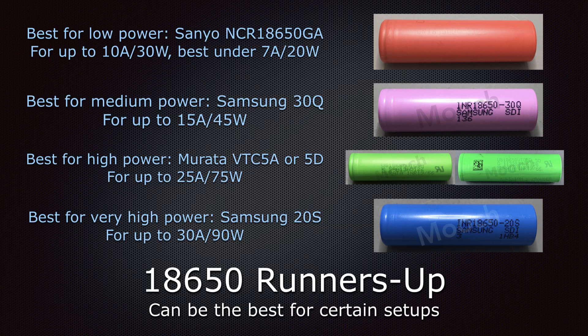The 18650 runners-up — these are still great batteries and may actually be the best battery for certain particular users. The first one is the Sanyo NCR 18650GA. If you're a low power vaper under 7 amps, maybe 20 watts, or a flashlight user, this will perform better than the Molicel for you. Definitely keep it under 10 amps or 30 watts. For medium power, the runner-up is the Samsung 30Q, up to about 15 amps or 45 watts. Anything above that and the Molicel is a better choice.